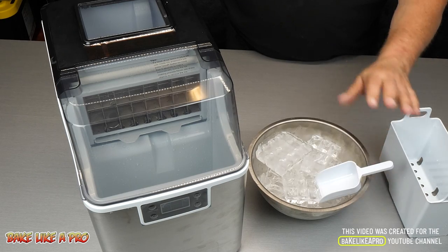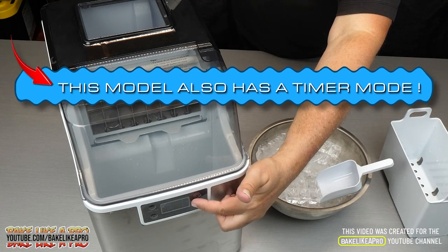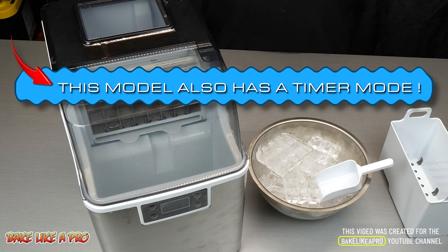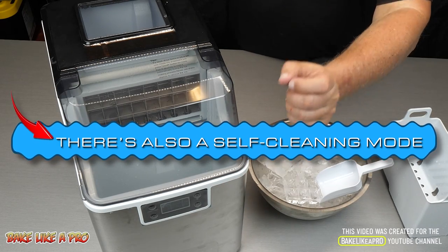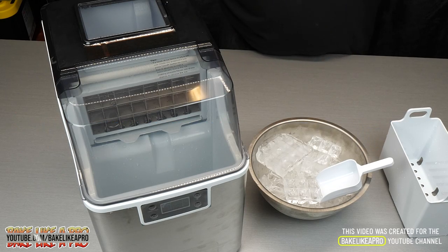Another thing I wanted to say, as a nice bonus, there is a timer mode on here so you can have the machine start or stop exactly when you want. And another thing I wanted to mention before I forget is that this machine also has a self-cleaning mode, which is pretty cool. So that's it for this really fun video.